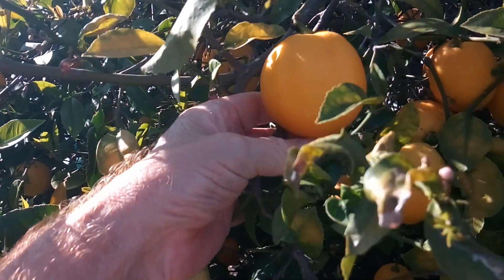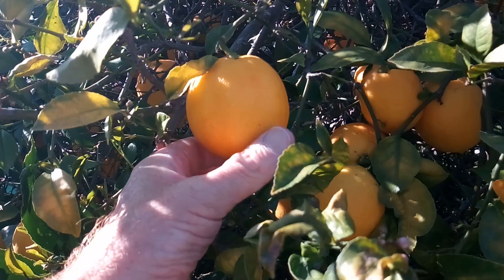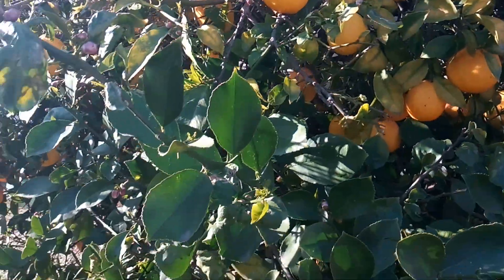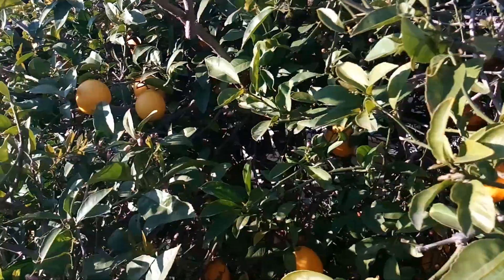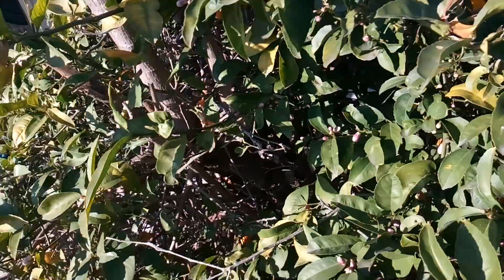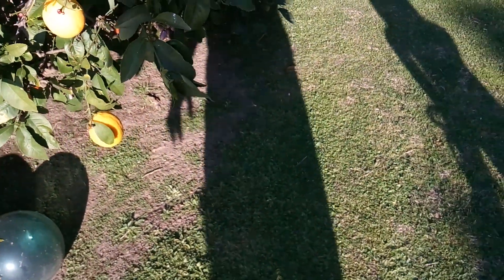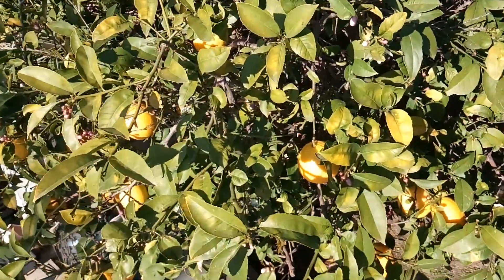But I just wonder: if you started a lemon battery when it first started growing, as it grew, just how long would it grow before it died, or how long would it produce power? But I don't want to hurt this tree. This tree's been in my family for 50 years — it's been a long, long producing tree, and the ground is just right, and the sun is just right, so we have fruit almost year-round.